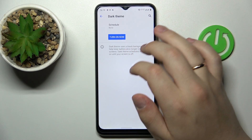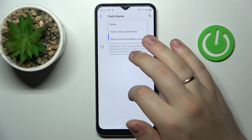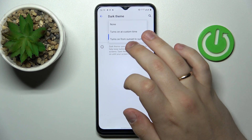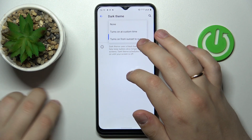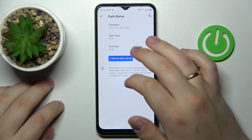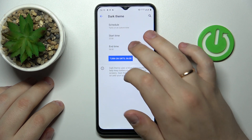Once you tap on the body of this option you can also set up a schedule for it to be automatically enabled and disabled. There is a preset that turns it on from sunset to sunrise, or the custom time option that allows you to set a start time as well as an end time.